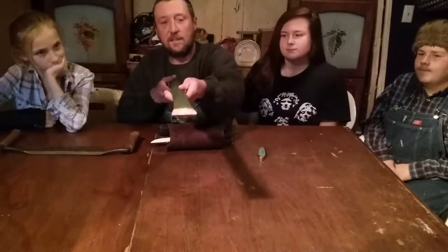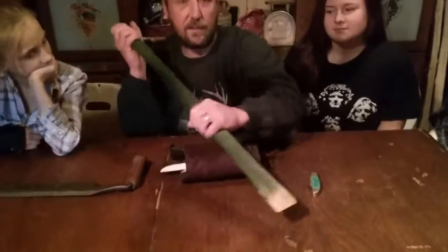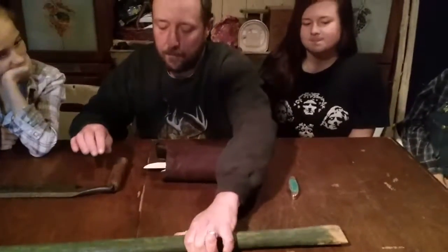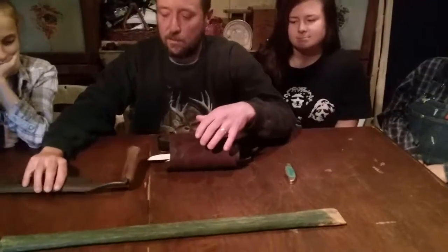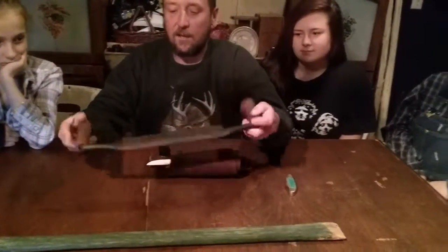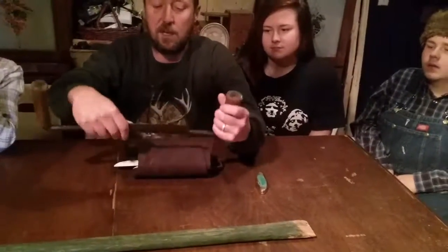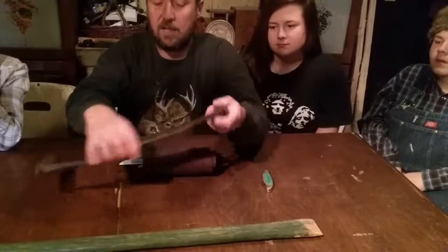This stick we made here, this is what you use — push the fur off. To work a hide, draw knife. If you've ever looked at one, they have two sides to them: sharp side, dull side.